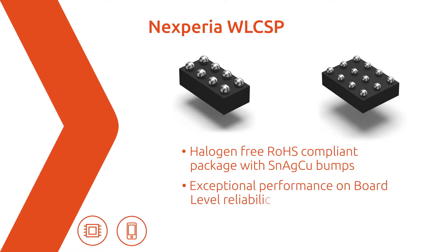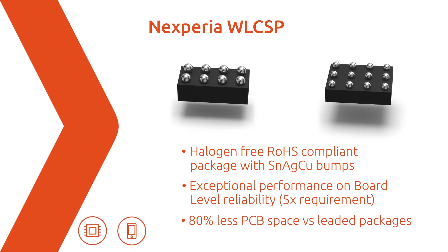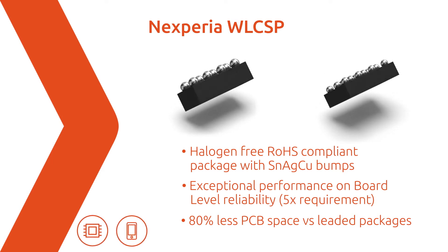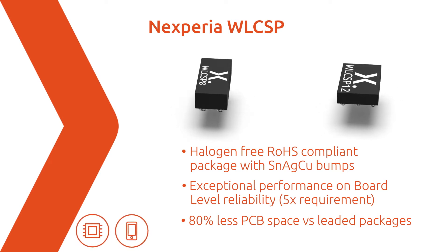With exceptional performance on board-level reliability and 80% less PCB space versus leaded packages, the small size and footprint of the WLCSP makes it ideally suited for mobile and computing applications.